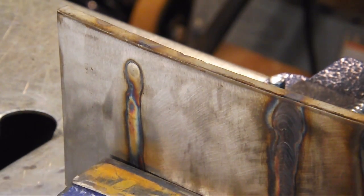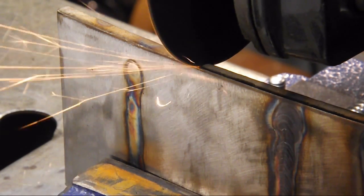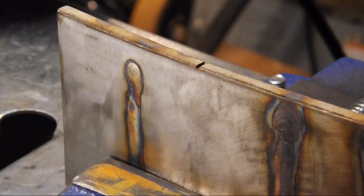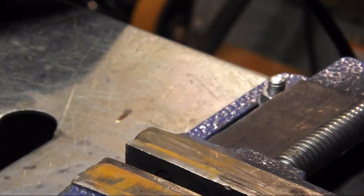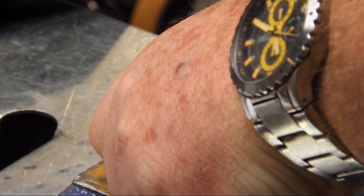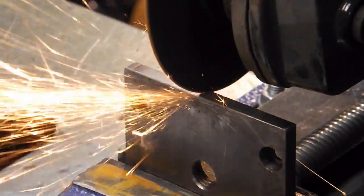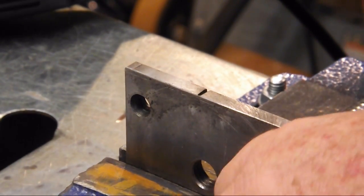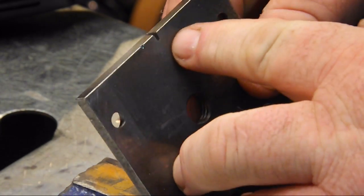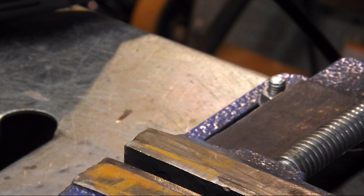I've got the stainless secured. We've got a four-and-a-half inch grinder with the cutoff disc. That ran for about five seconds and we cut about a millimeter. Do the same thing with the mild steel. I'm not putting any pressure on it, just letting the blade do the work, and that cut a little bit more — not a great deal more, they're relatively the same, but it did cut more.